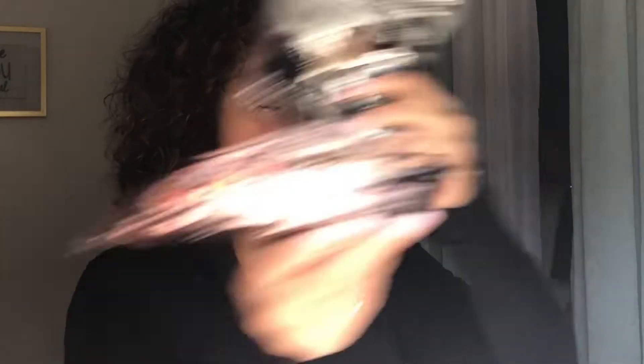GlamGlow masks — these are pretty cool. I've never tried them but I've heard of them. It's the bubbling mask; you put it on and it bubbles up. I'll see if they work and might do a video on it, so leave a comment below if you'd like that. But yeah, we got some GlamGlow masks.